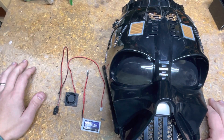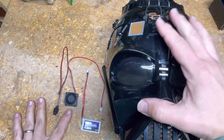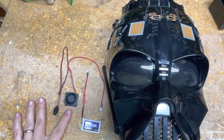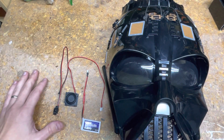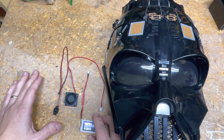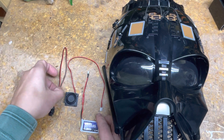This is a quick video on how I added a small fan to my Darth Vader Black Series helmet. You probably want to refer to a previous video on how I built this particular fan setup, but I'll just give you the quick overview of what you'll need.